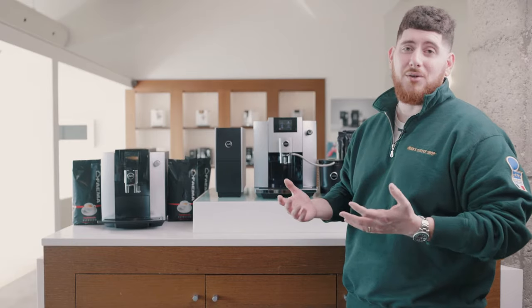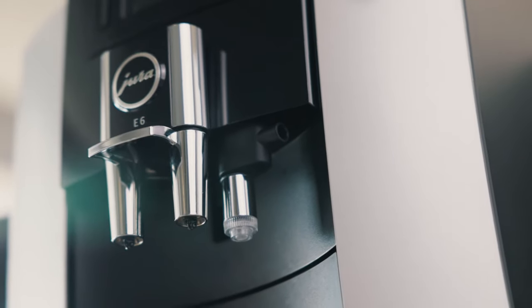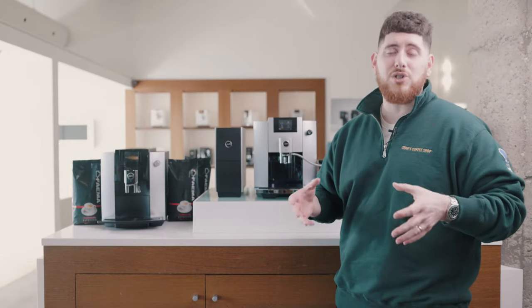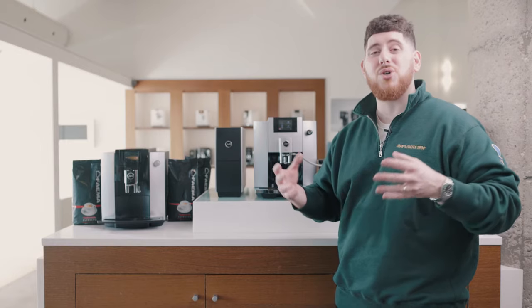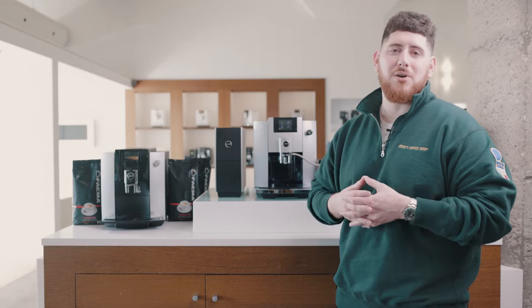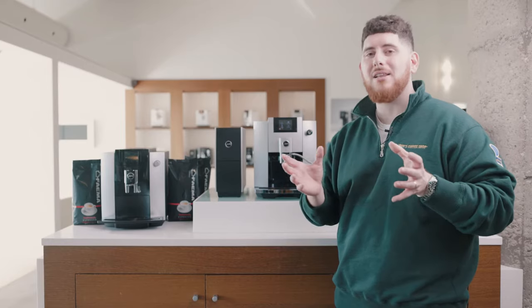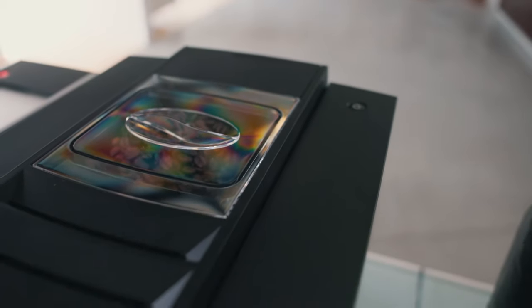One key thing you'll notice is the frothing spout on the new one is in the center of the machine. On the older unit, it's slightly to the right. As for technical differences, on the newer E6, Jura has implemented their preheating system, which automatically preheats the machine internally to make sure every cup coming out is always at the right temperature. We also have the new Professional Aroma grinder in the new E6, compared to the G3 grinder in the older unit. The newer grinder will be a little bit quieter, a little bit quicker, and it'll give you more robust flavor — the shape funnels the coffee better.